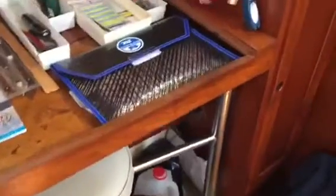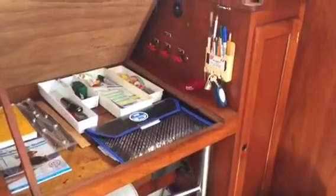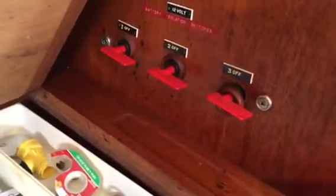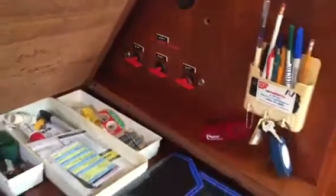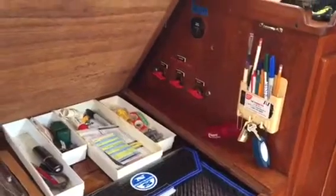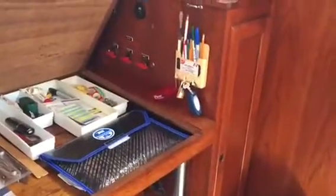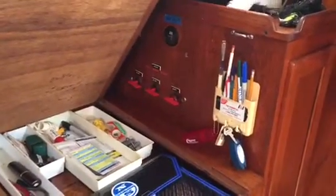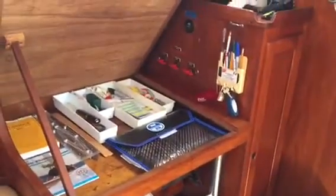Let's talk about the electrical system. These boats originally came with three Group 24 batteries, but this boat has been upgraded to four Group 27s: three as house batteries and one dedicated start battery. There are separate switches so you can isolate individual batteries — if one goes bad, it won't drag the others down. There is an inverter, and as mentioned, a 150-watt solar panel with a regulator that can handle much more — you could add three more panels if you ever wanted to. Plenty of power, and nice upgrades.